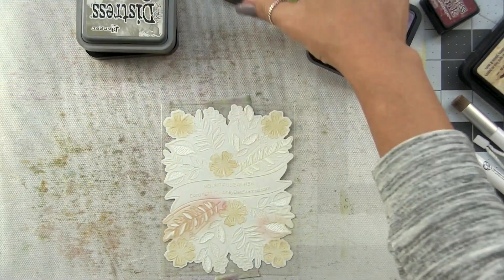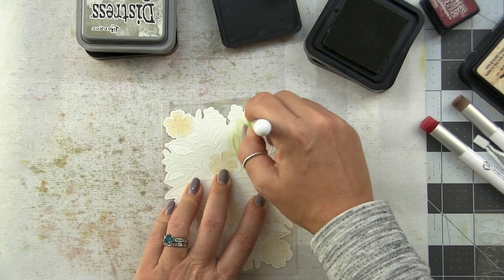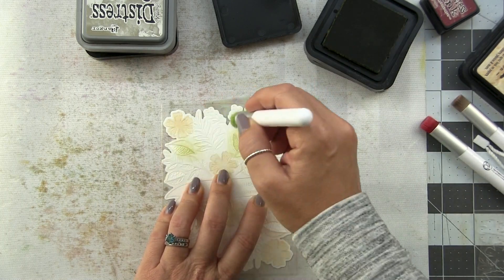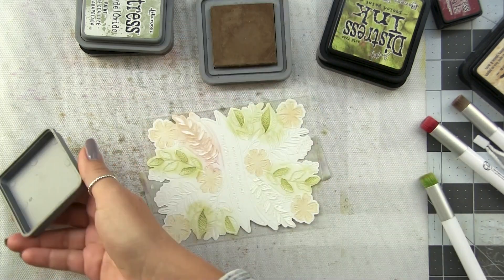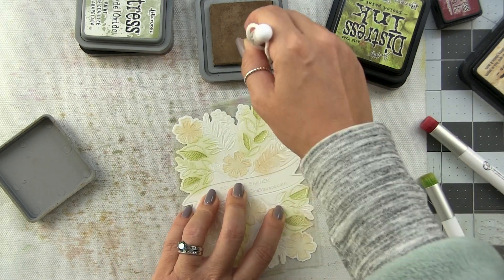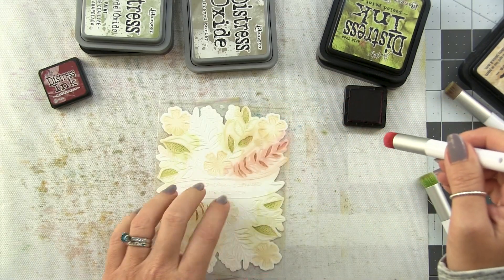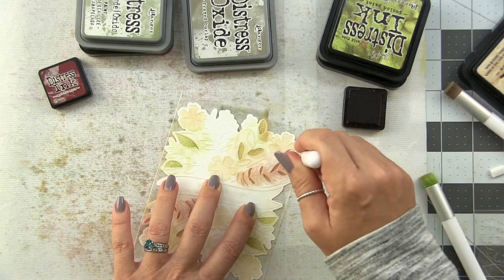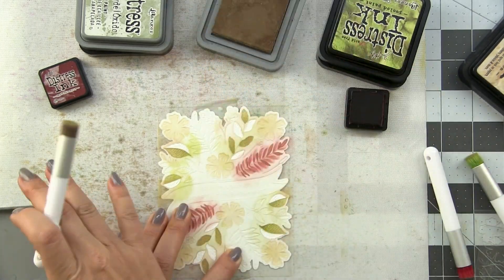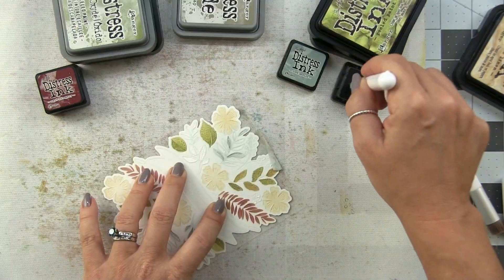For the next panel, I started the flowers with Antique Linen - I wanted to do almost a white-type flower. We're going autumnal with these colors. Antique Linen for my flowers, then Peeled Paint for one set of leaves. For the other set of leaves I'm coming in with a little bit of Frayed Burlap - this is a Distress Oxide - and then over that a little bit of Aged Mahogany. This is going to give me a warm reddish brown, which we know is what leaves look like in the fall. I just had to get away from green - you can't make all the leaves green!